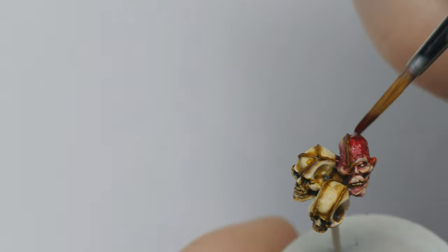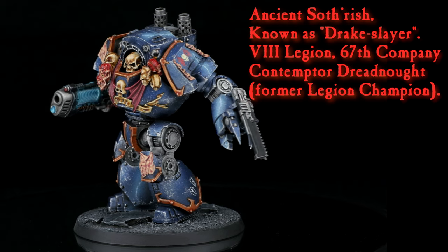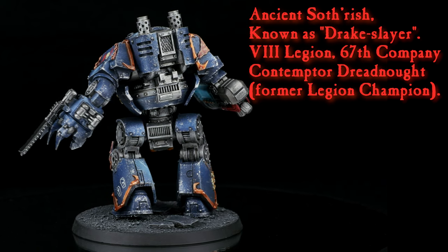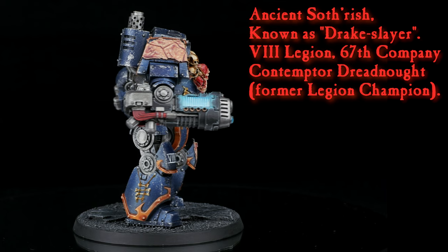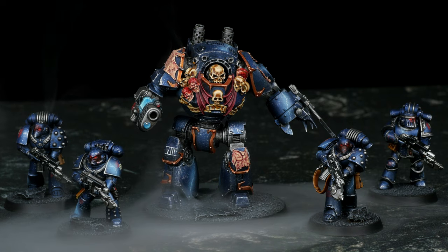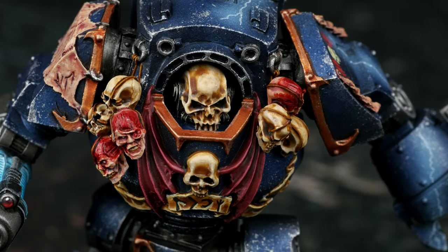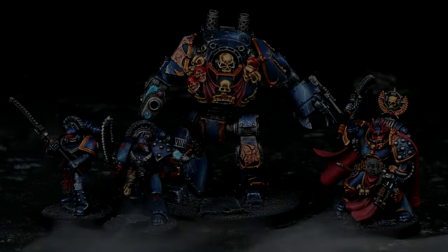With the sub-assemblies put together, my Contemptor was done. I'm quite happy with how it turned out, and it feels great to add a bit of a punch to my army. The 800 points I've painted so far is a good start, but I'll keep adding to it, with the goal of reaching around 2-3 thousand points. Thank you so much for watching. If you enjoyed the video, I would appreciate it if you could give it a like. Check out my channel if you want to see more content like this, and don't forget to subscribe and ring the bell to get notified about new videos. I'll see you next time — good luck with your miniatures!